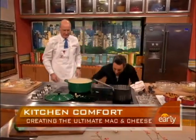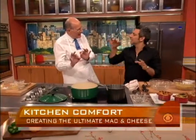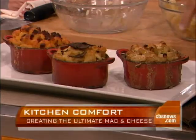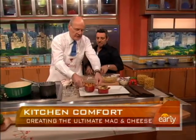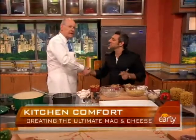You put the truffles in before it goes in the oven, and then a few more slices on top after it comes out. Here we have three different mac and cheeses: the truffle one we just made, a chorizo manchego cheese, and a blue cheese and red peppers version. The chorizo with manchego — which is a Spanish sheep's milk cheese — that's pretty good. And the goat cheese with roasted peppers — this is totally rocking.